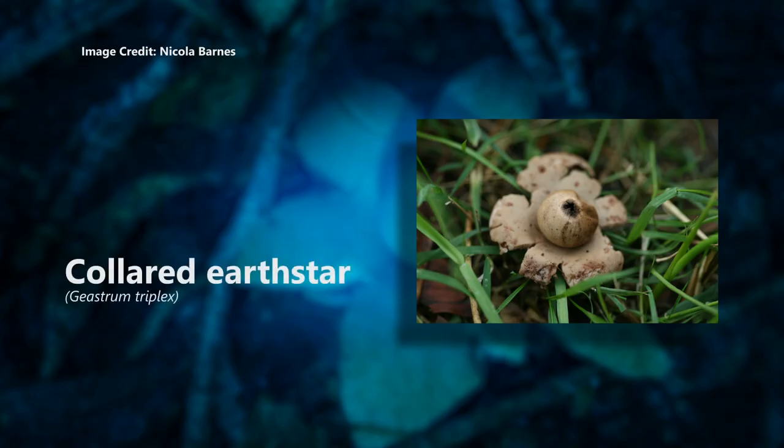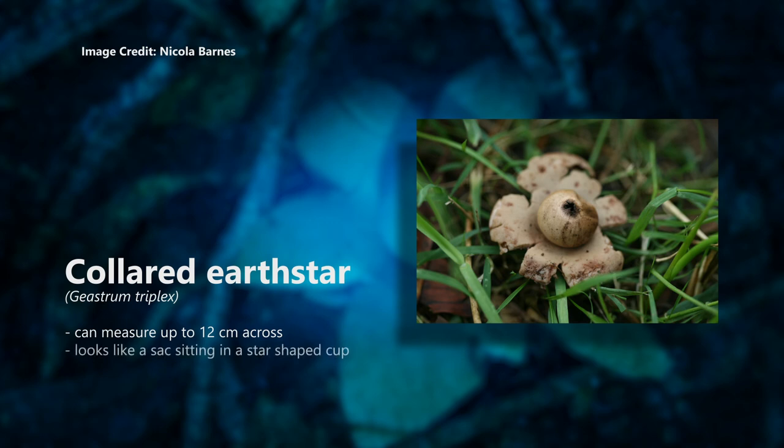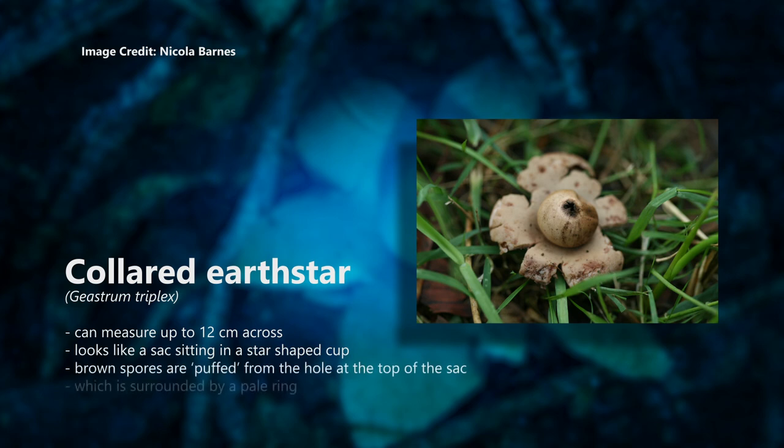Collared earth star, Geastrum triplex. This cool puff ball has a collar that unfurls into a pretty star. It can measure up to 12 centimetres across and it looks like a sack sitting in a star-shaped cup. The brown spores are puffed up through the hole at the top of the sack, which is surrounded by a pale ring.